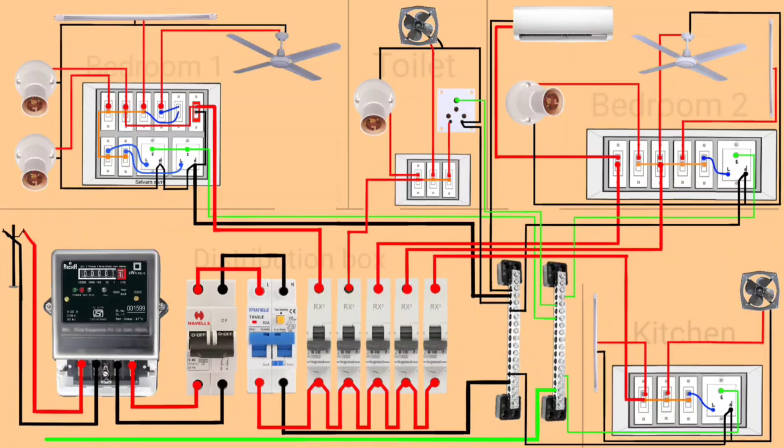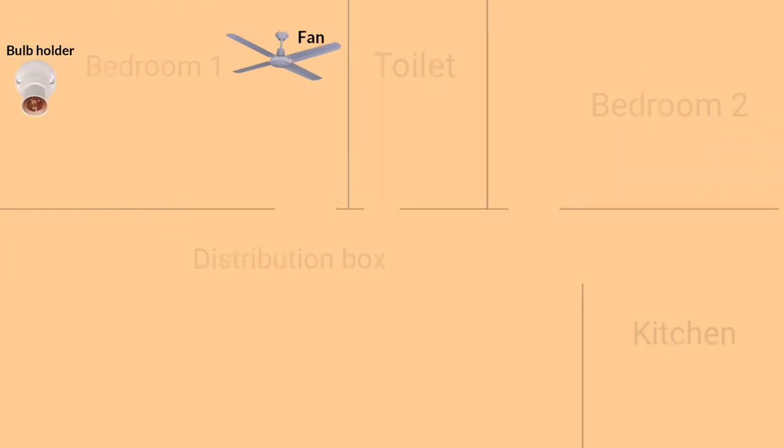Hello guys, welcome to my channel. In this video I'll show you complete wiring in a house with detailed explanation. Let's start — these are the equipment used in each room.